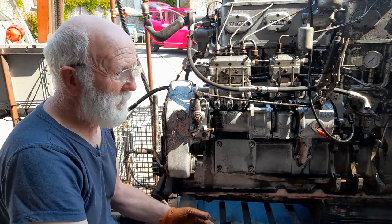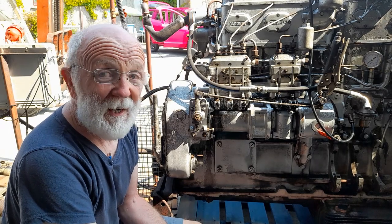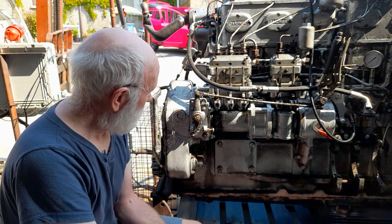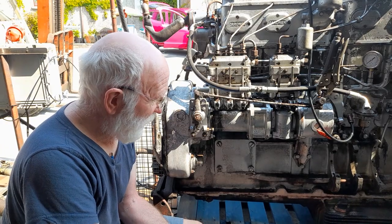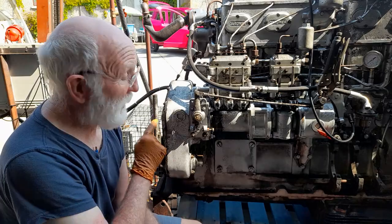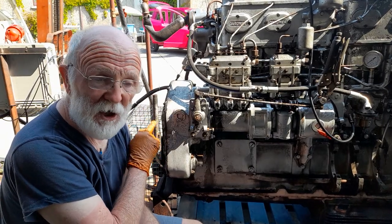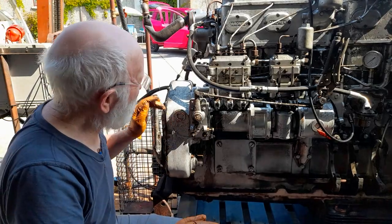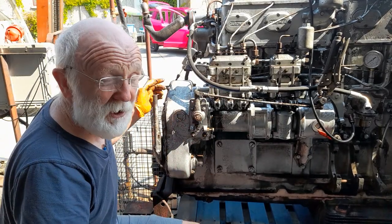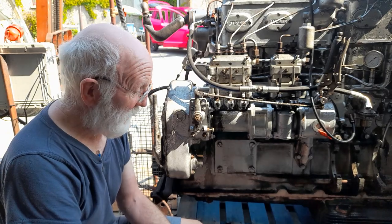Now the first question to be asked is how do we know that the timing chain needs tensioning? The giveaway answer is if it's rattling, and I'll show you in a few minutes how you can listen and hear the chain rattling at the front. This particular engine, a 5LW, has got a chain that is really quite loose, so there's no problem hearing it.